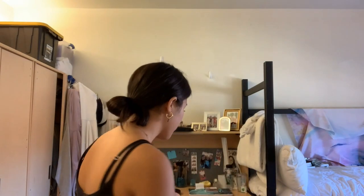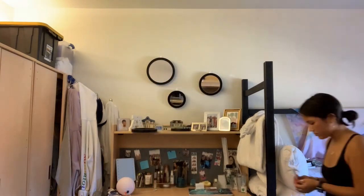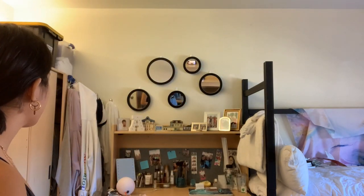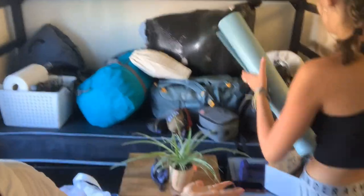My mom just dropped off the other mirrors and I'm going to see how more would look on the wall — I think that's fun, I like it. My roommate Megan just got here, all of her stuff is in, and we are trying to figure out how to rearrange the room to how our suite mates have it. We're going to try to move our wardrobes to where our desks are and see if it works.